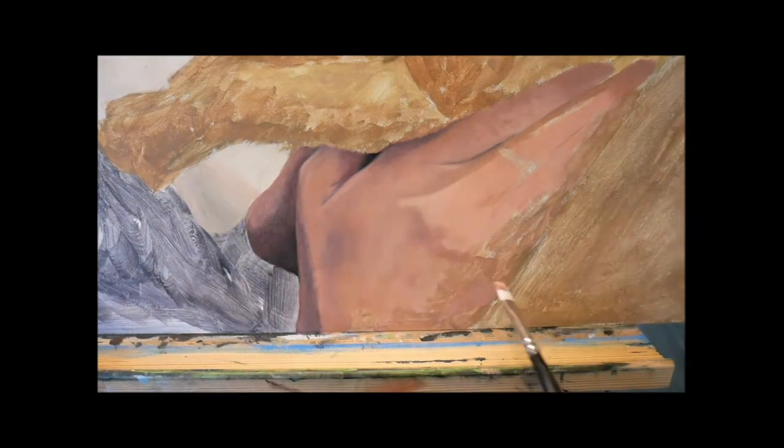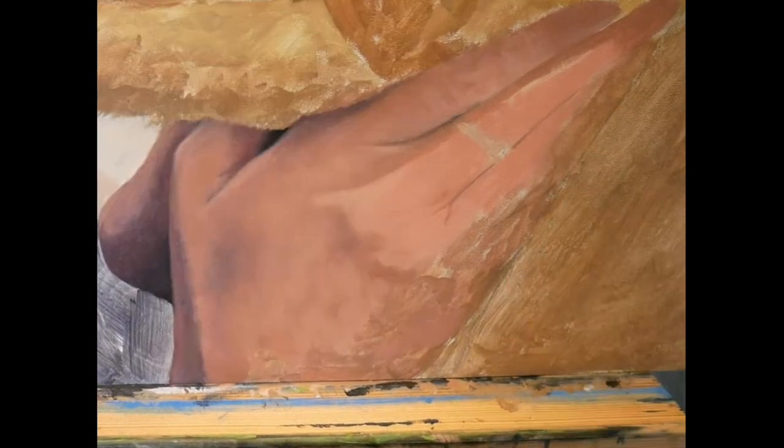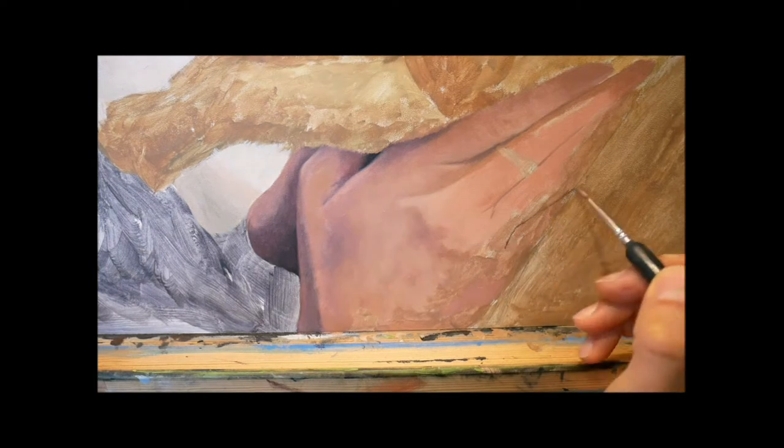And that's the big advantage of working with oils: you can go over the whole process while the color is still wet. It's much easier to get this done in oils than in acrylics.